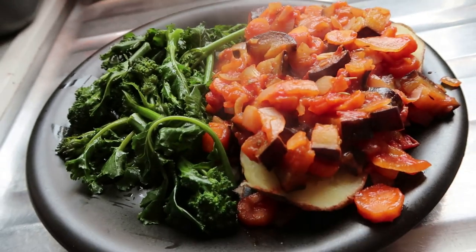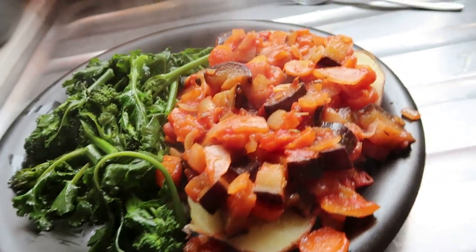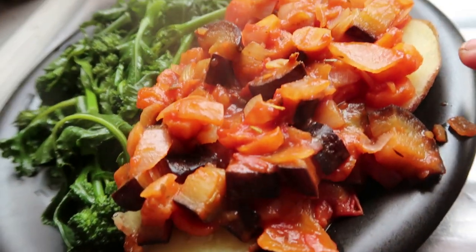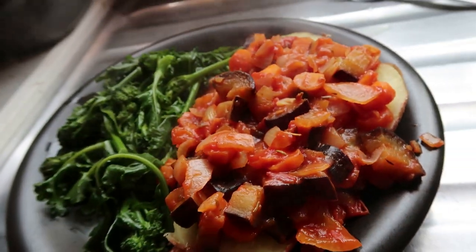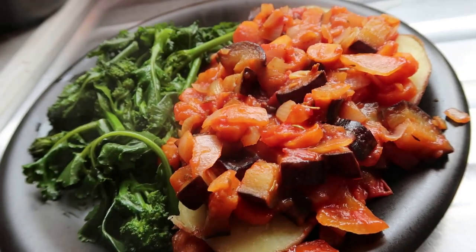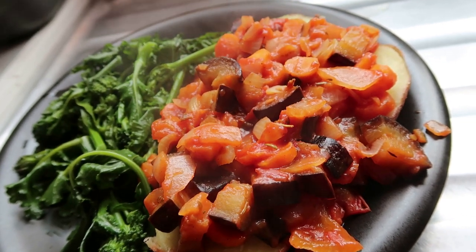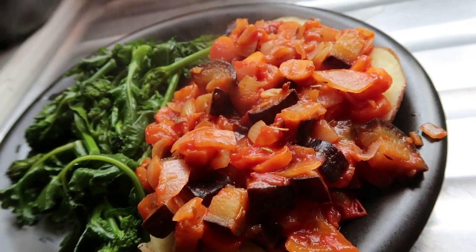There we have it — from garden to plate. Freshly picked purple sprouting with jacket potatoes and vegetables foraged from a little £1.50 box, which is aubergines, onions and carrots in a tomato sauce.